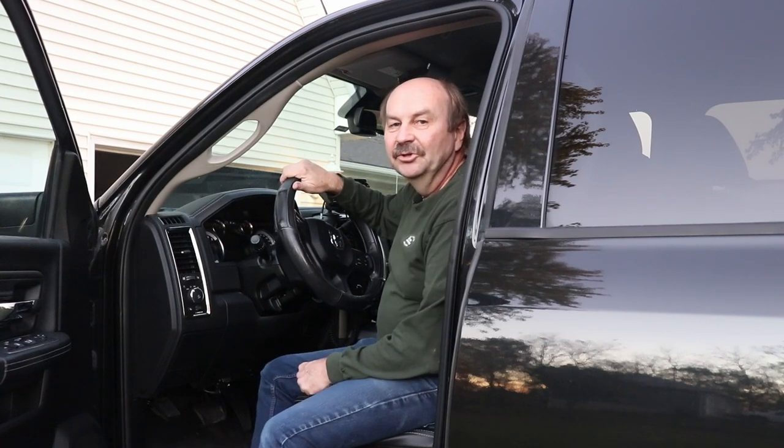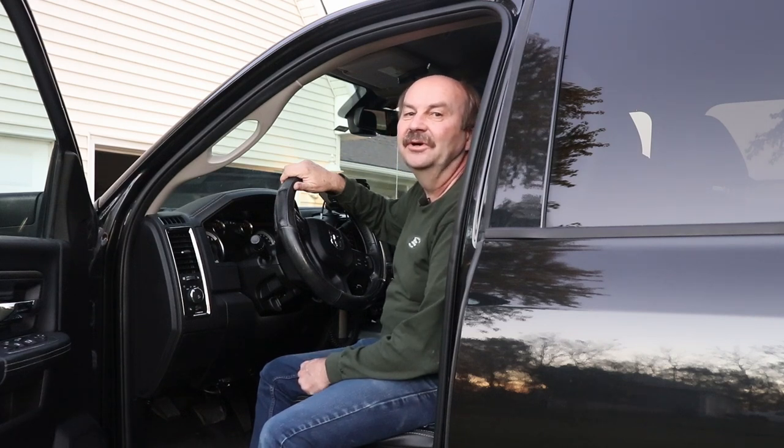Hey everybody, it's Tom, WA2IVD. Just listening to 17 meters here in the truck — it's been pretty good for most of the day. After I did the video about using the SD card to help you log your contacts when you're running HF mobile, I got a number of questions about the setup I'm using in my truck for HF, so I thought I'd give you a little tour of how I've got things set up, how I've got the radio mounted, and what I'm doing for HF mobile. It's really nothing very fancy, and it's probably not the best setup in the world, but it works for me.